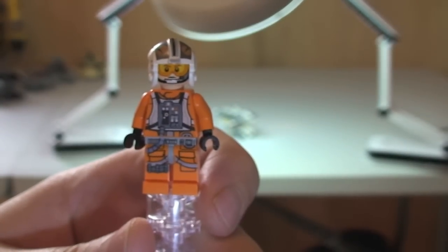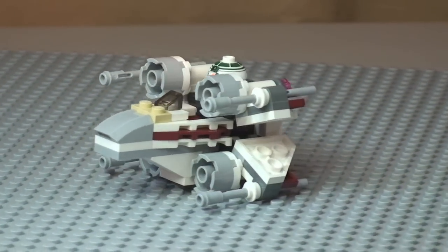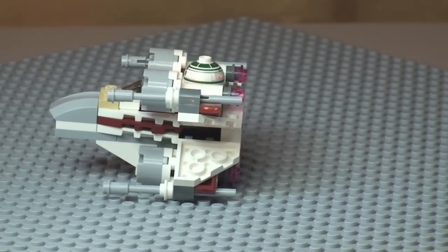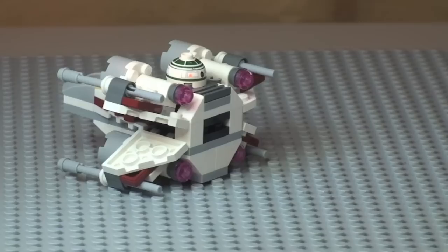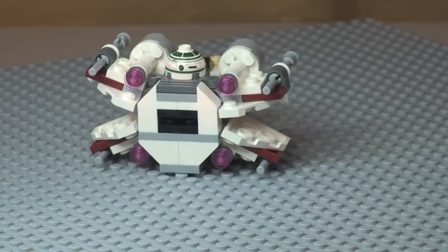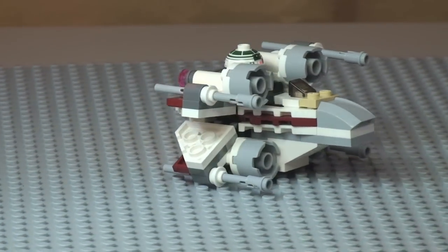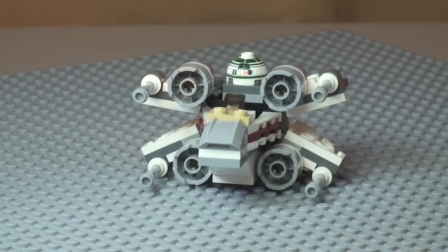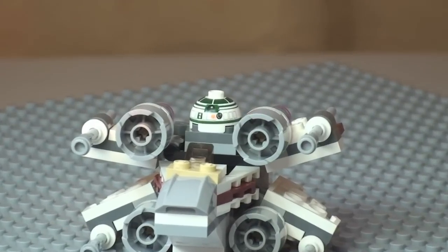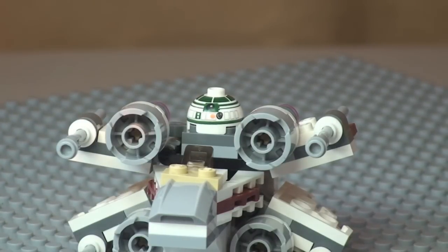Next up we're going to have a quick 360 view of the X-Wing. We can see the front, moving around into the side — this does come with four flick fire missiles, two on each side. Spinning round you can see some of that engine detail at the rear, going round to the other side and back to the front. Also worth pointing out, here is the astromech droid — it is only the top section of the astromech droid, and I'll show that in a second with a closer look at these details.